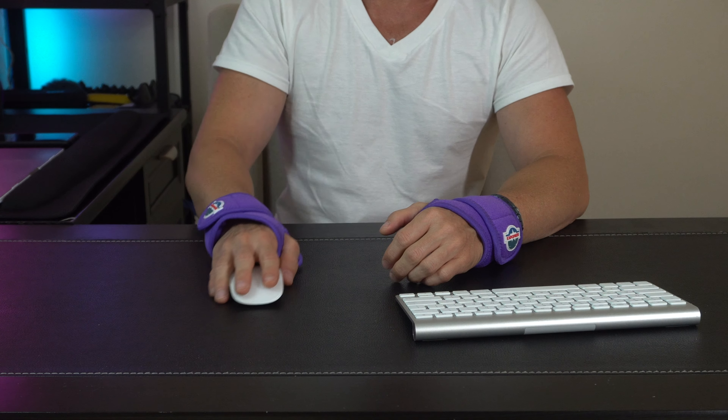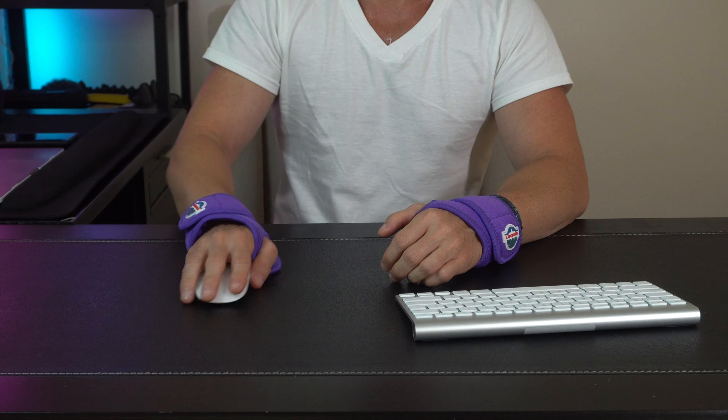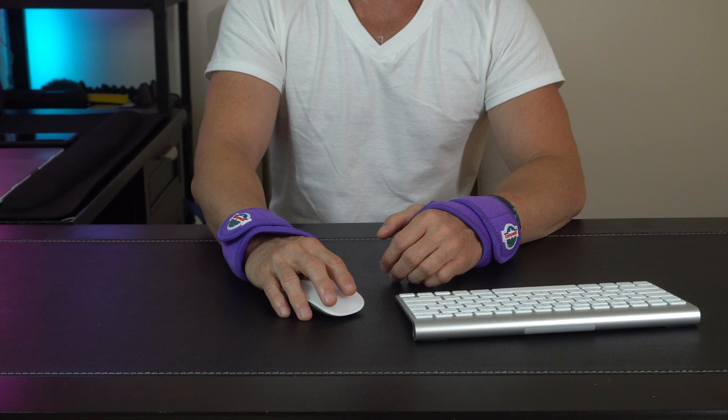The same thing applies with the mouse pad as well. As you're scrolling, moving, and doing all your different movements, you're always going to have the support that you need.